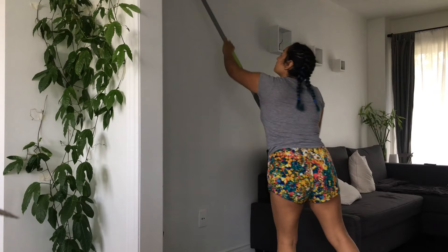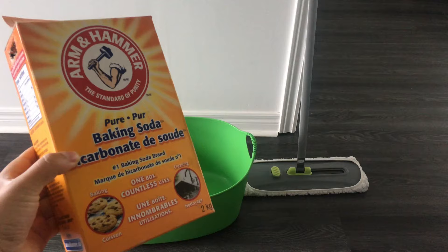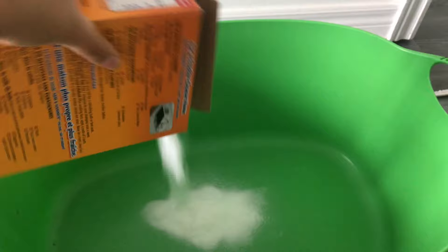Hello everybody! Today I just want to show you how easy you can clean your walls and at the same time remove any bad smell that you have in your house.